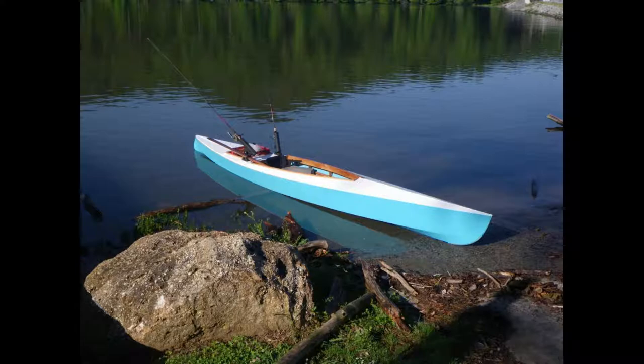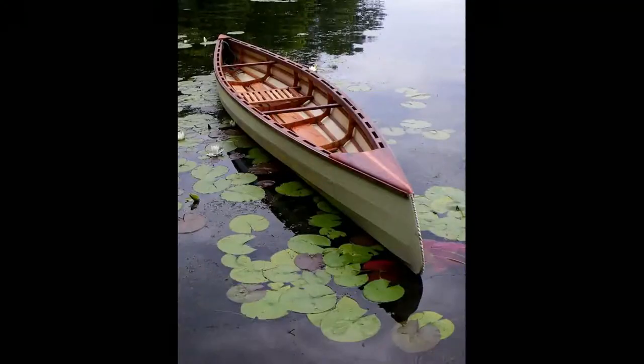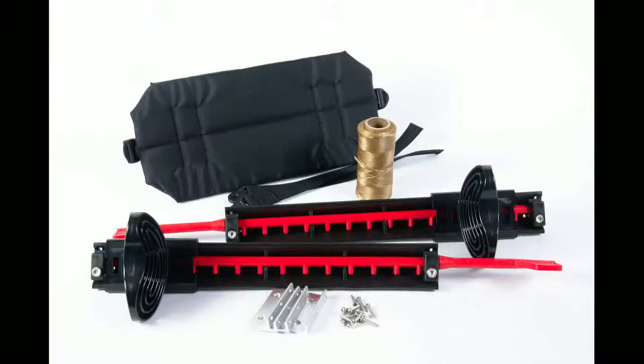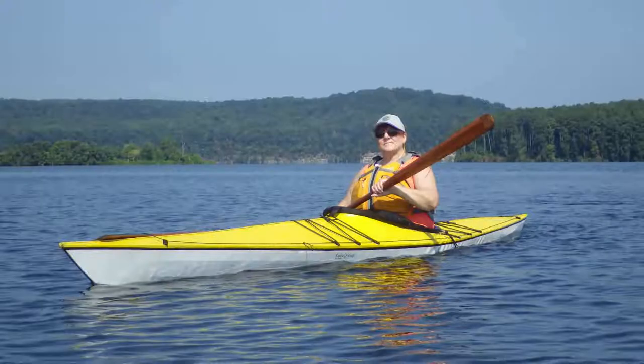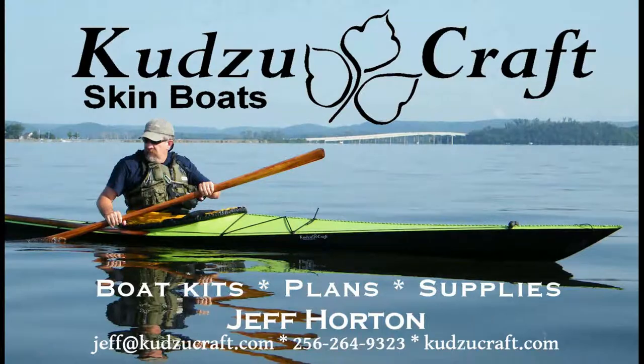KudzuCraft specializes in the fuselage frame style of skin boat and offers full-size plans, frame kits, uncoated polyester fabrics, footrests, backbands, artificial sinew, and more. We also offer boat building classes where we can build a boat for you. For more information, visit our website at KudzuCraft.com.